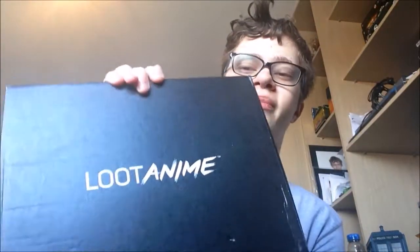Here's the anime theme which is March and the theme is future. Why is it called future? Because of the Ghost in the Shell anime movie live action. The movie is already out by the time we're watching this. Anyway, enough chatter — let's open this.